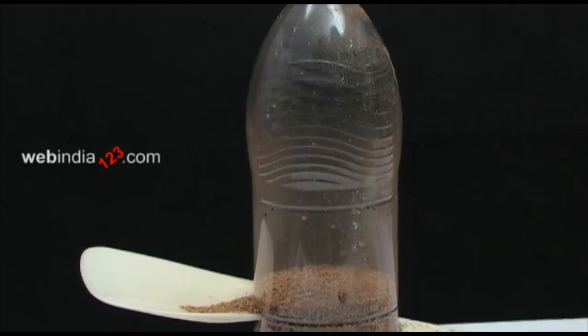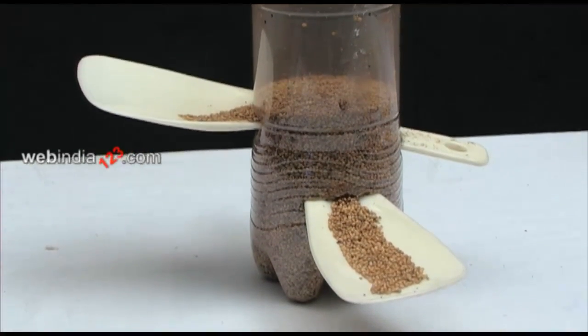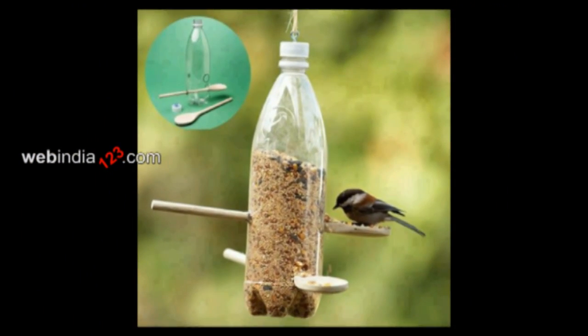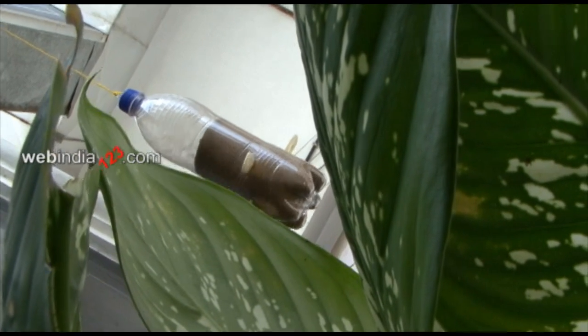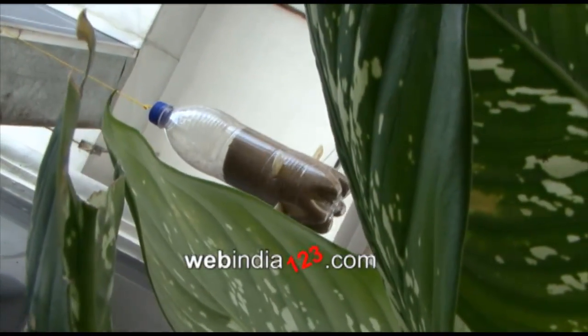Screw the lid of the soda bottle and your soda bottle bird feeder is ready to be hung. Watch for the birds to perch on your feeder for little bites. For more such interesting DIY videos, do keep watching webindia123.com.